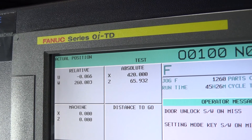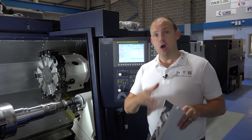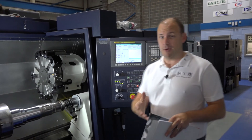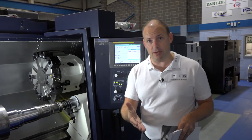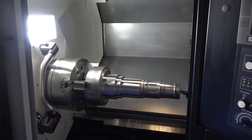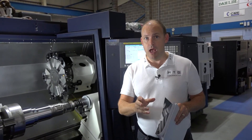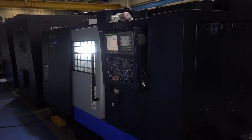The machine is driven by a Fanuc control — the OITD series — and this Fanuc control does have the manual guide function. So if you're a novice or don't know much about programming but you want a Y-axis, want the extra capability, and want to do it at the control with graphic support, then this Fanuc control has it.